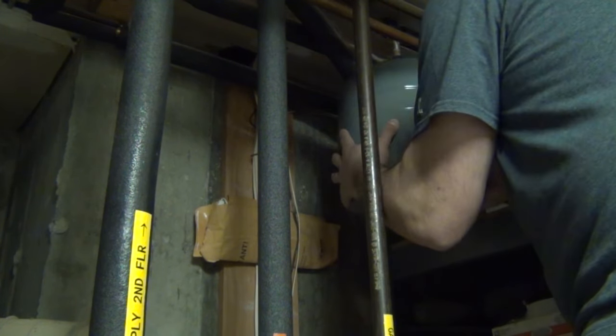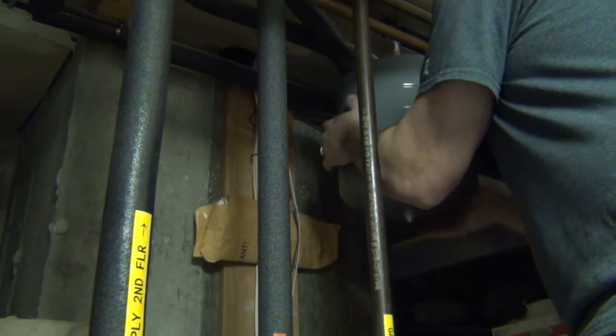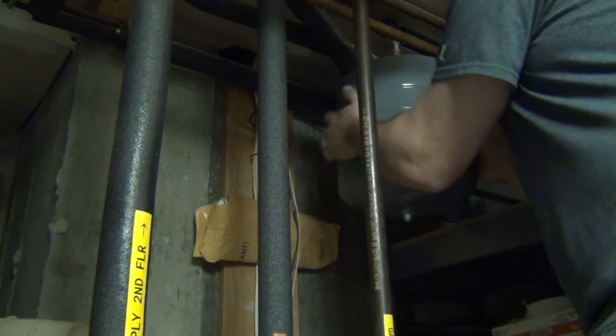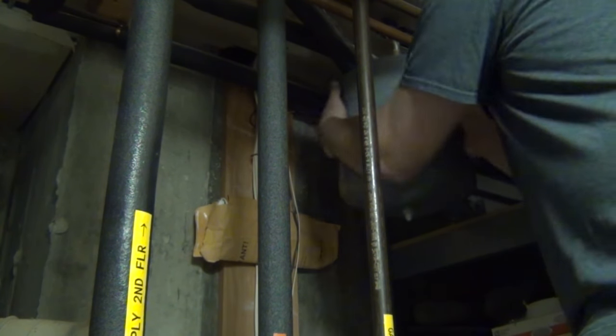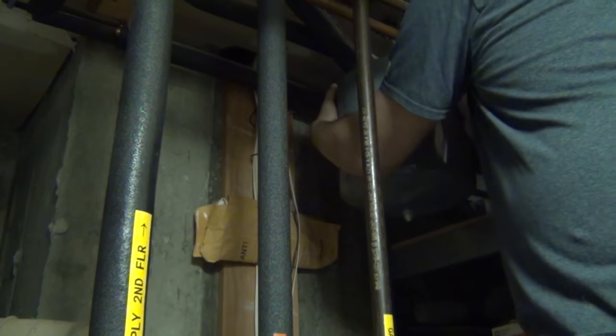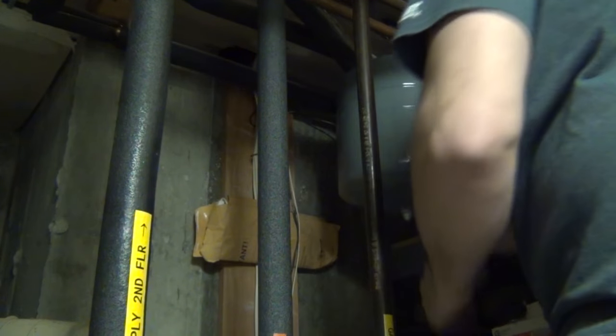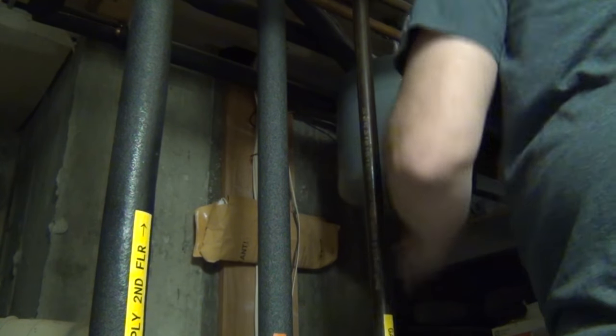Let's get this new guy on here. When you put these new ones on you don't need to use a wrench — you have enough leverage by just turning it by hand. You don't have to go too nuts with it.